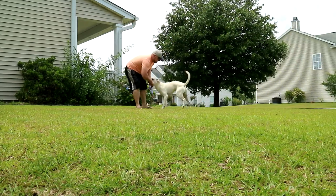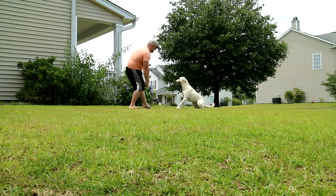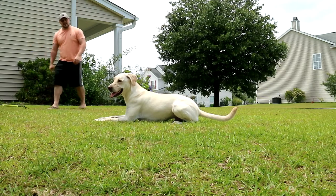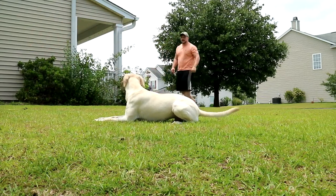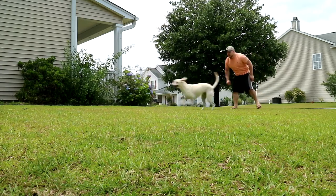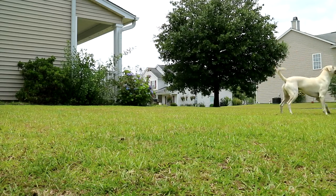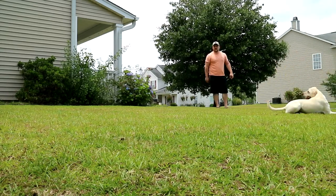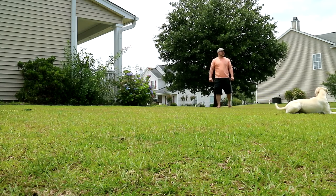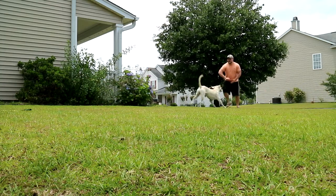Working through commands with Eli: out, sit, shake, down, come — running through his obedience exercises.